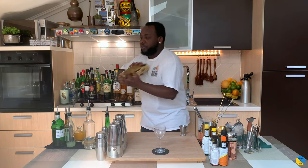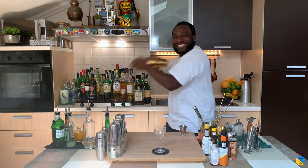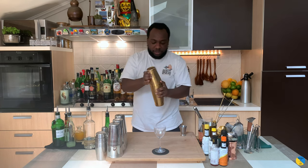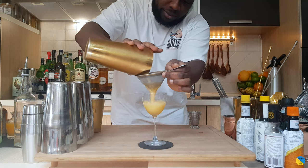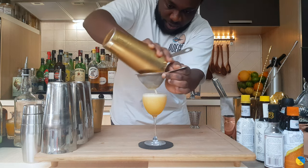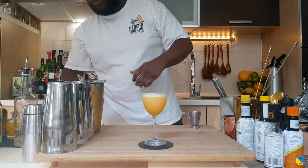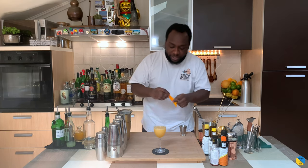Let's shake. There we go. We're gonna double strain everything into our glass. For garnish, one orange coin and one orange peel sitting in the glass.